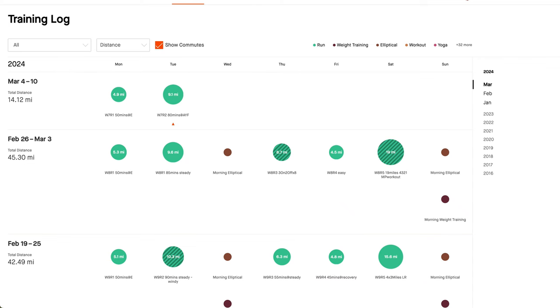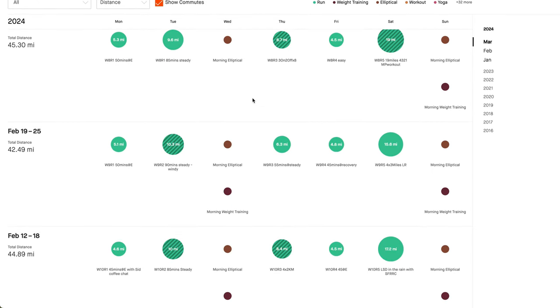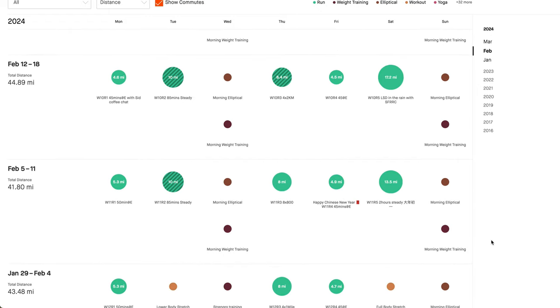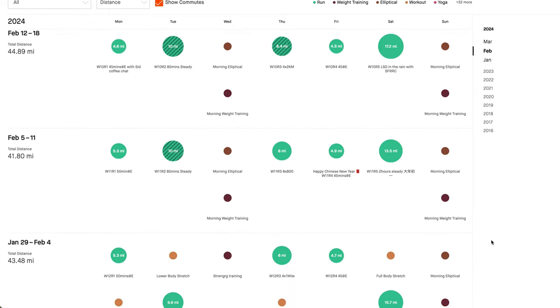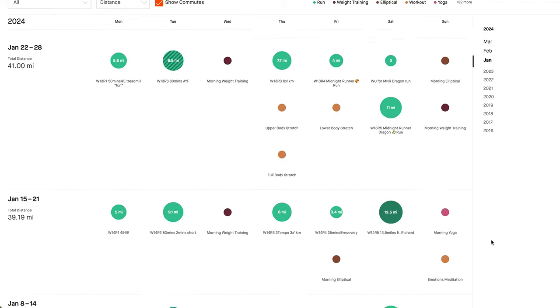How I've structured my training during this cycle is that I run on average five days a week and two days I do strength training. On Monday I usually run 40 to 50 minutes of easy run, and on Tuesday it's usually steady pace anywhere from 60 to 90 minutes, just trying to bridge the gap between my marathon pace and my tempo pace — usually around 8:30 minute mile. On Wednesday, a strength training day, I'll do like five minutes elliptical and then do an hour of strength training.